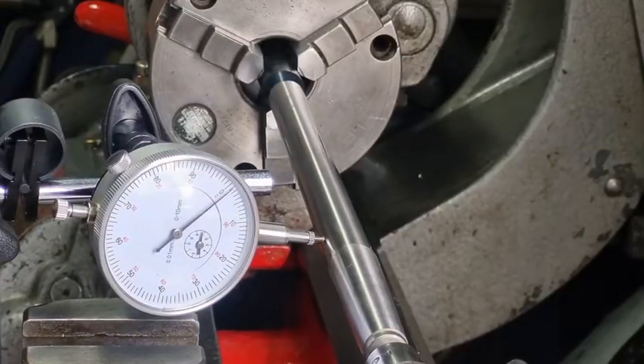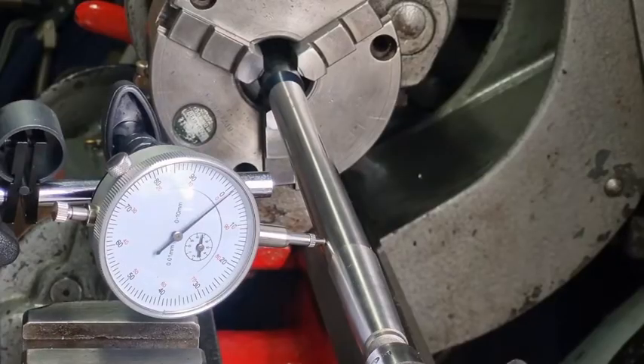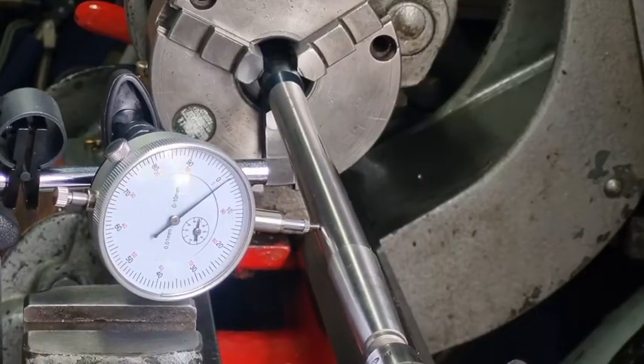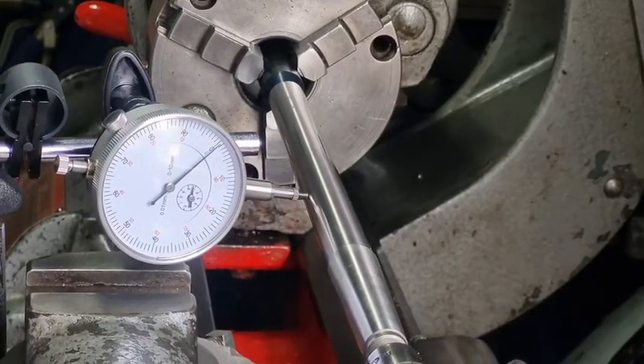We've got a really good reading of 0.01. Now we need to test it vertically, and that's going to show how much wear is in the lathe. I did adjust the headstock — I shimmed it and put about 0.1 of a millimeter of brass shims in there. This is barely moving, which is a fantastic result. You can see it's just off zero, and if we wind it back slowly it'll just slowly go back to zero.